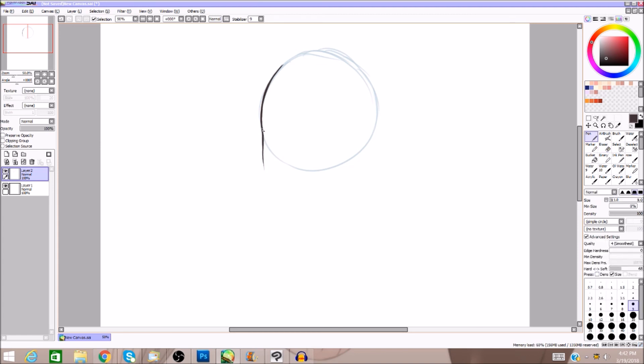Sometimes drawing the face takes me a really long time, sometimes it doesn't. I use the circle but I don't really follow the circle template so much anymore. When you grow and improve, you can omit certain steps. If you're a beginner you should probably follow some steps, but as you improve you can drop them.